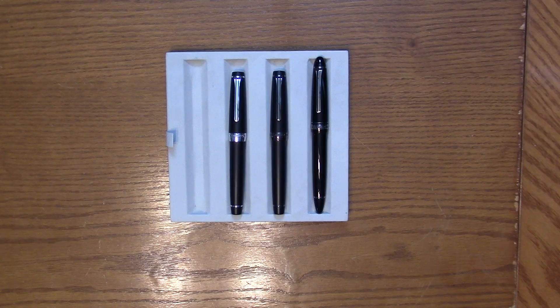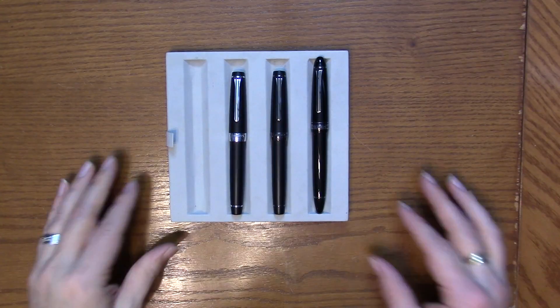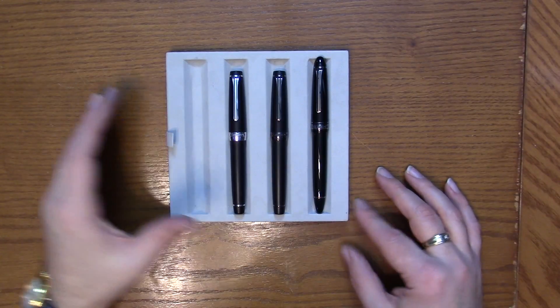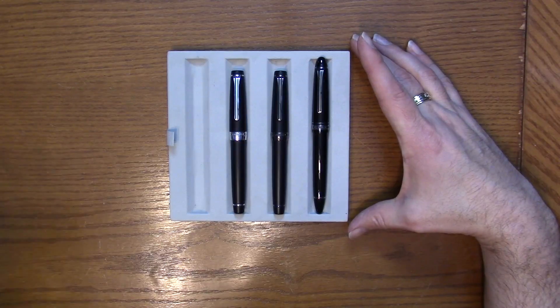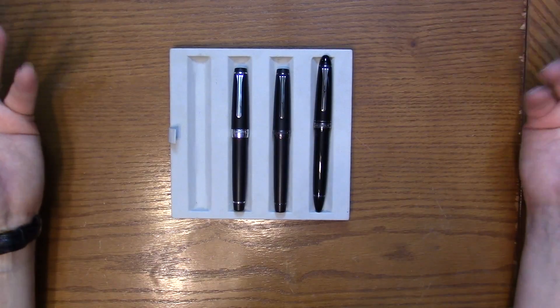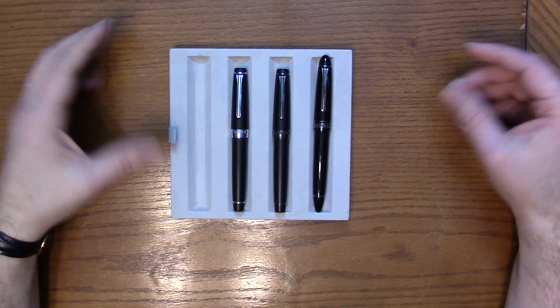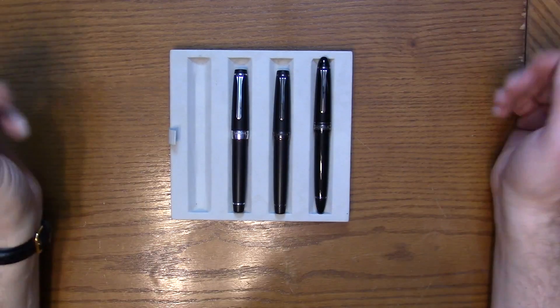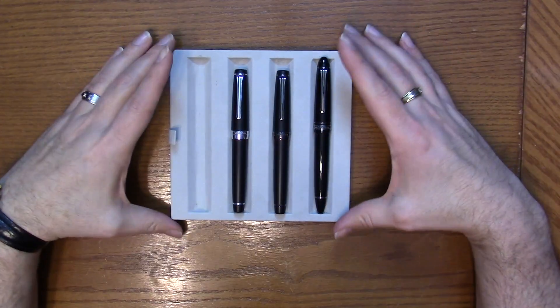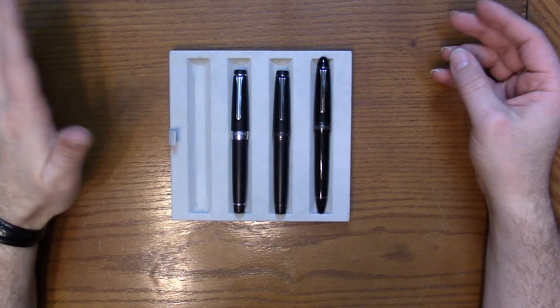Hi everyone, this is Brian with Anderson Pens and today I want to take a look at the stealth pens from Sailor. They have a number of different options, but these are the three that are most commonly sought after. By stealth I mean black with black trim, or matte black — something like that. It's very popular today; lots of companies have a pen like this.